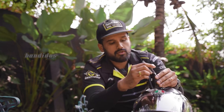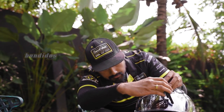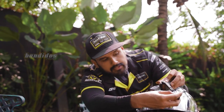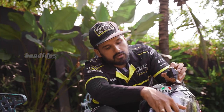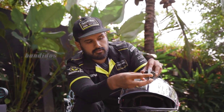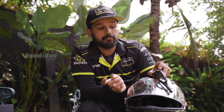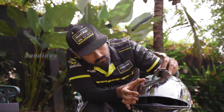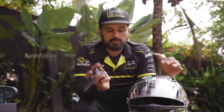After that, all you have to do is just place this in here. After installation, it will look something like this. Now that we have installed this on the helmet, all you have to do is properly adjust the wiper. I'll ask my team to bring the helmet on which we have installed this product and we'll see how it works.